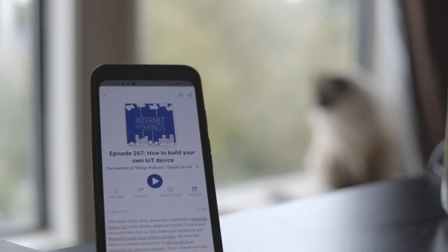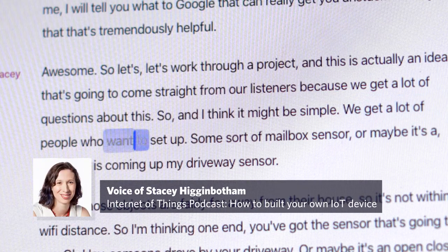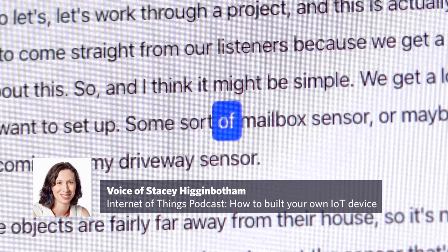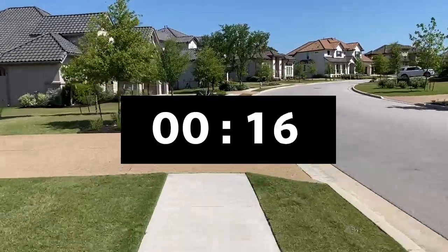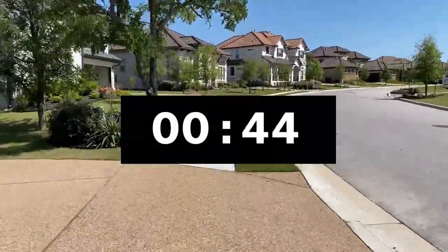The other week I was on Stacey Hickenbotham's IoT podcast and we decided to live brainstorm and design an IoT mailbox sensor. We get a lot of people who want to set up some sort of mailbox sensor. A lot of people have a problem with this because their mailboxes can be really far from their houses and it's inconvenient to go and check. My co-worker Brian said his mailbox was, I kid you not, 10 minutes from his house.